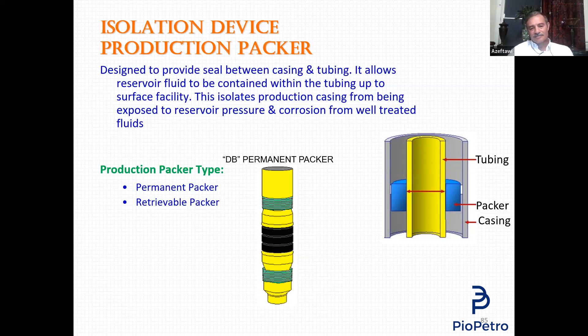Once this packer is set, it becomes an integral part of the casing — you cannot retrieve it. The only way to retrieve a permanent packer is by milling. You mill the upper part. Sometimes if the packer has been set for a while, we also have to mill the rubber element, which can get stuck, to retrieve the packer.